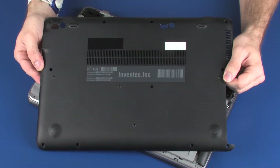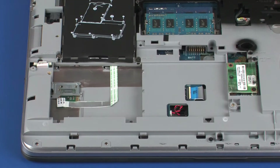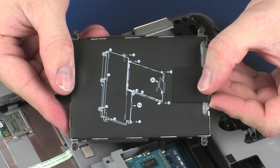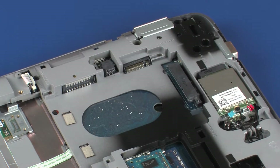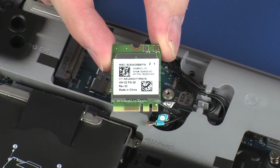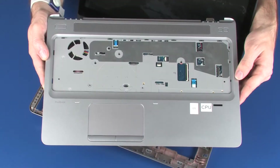Before you begin, remove the bottom cover, battery, optical drive or optical drive dummy, hard disk drive assembly or solid state drive, wireless WAN module, wireless LAN module, modem module, and top cover.